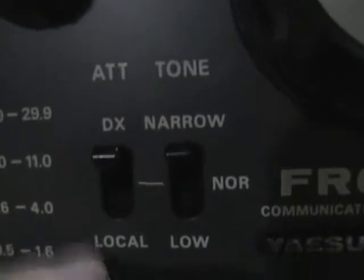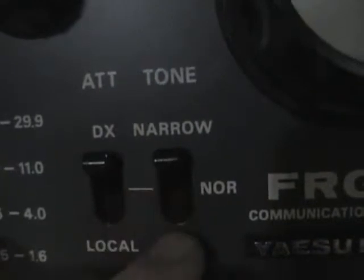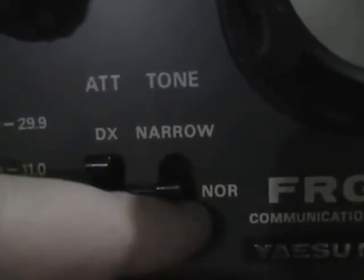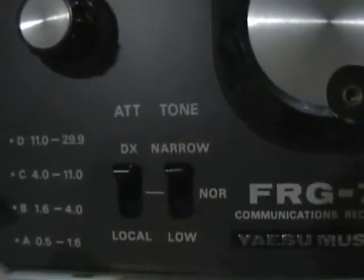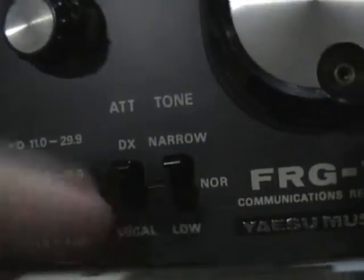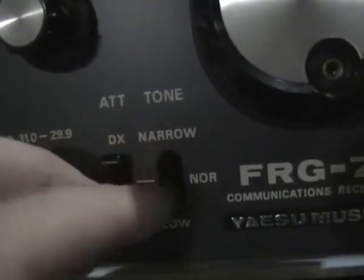DXing, Local — I didn't notice that. Got a tone — I hear that was something different, that's cool. Alright, that's something I'm new to too; I haven't seen this before. DXing, Local — I can hear a little difference from that.